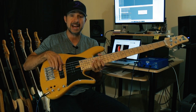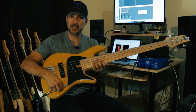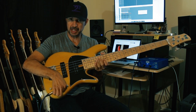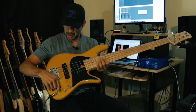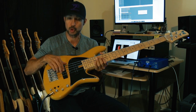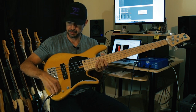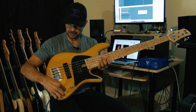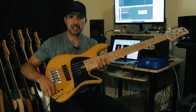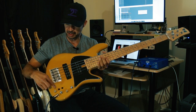The next knob is a pickup panning — bridge pickup, neck pickup, with a little center detente, a little center stop. The next knob is a stacked bass and treble: treble boost and cut for the top knob, bass boost and cut for the bottom knob. And then you have mid-range boost and cut for that last little knob there.